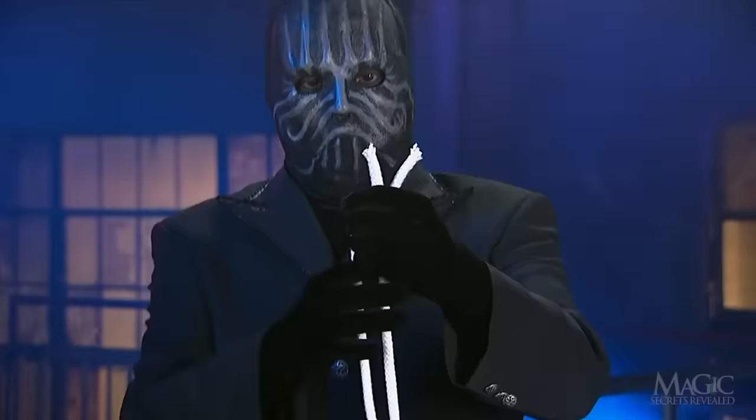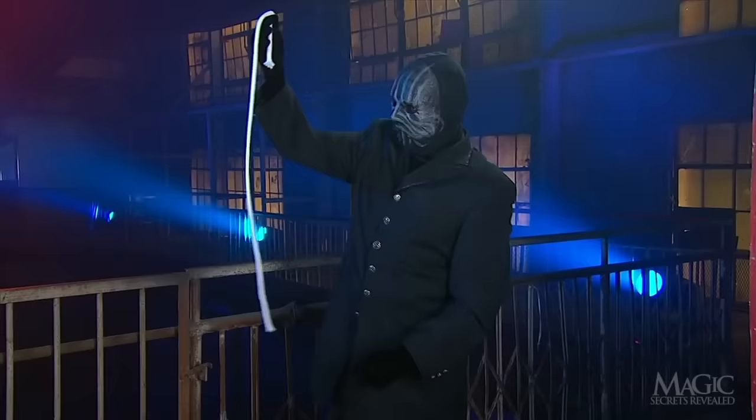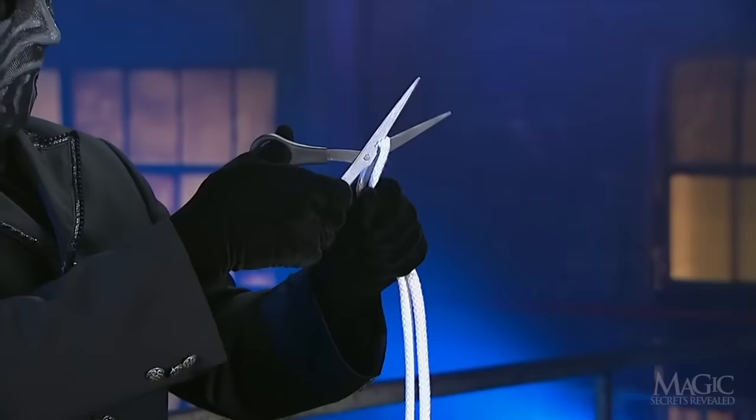Eventually, there's no camera trick involved. That's definitely a cut piece of rope. He twists the cut ends, gives them a wave, and magically the rope is back in one piece. The tricky masked man has done it again.